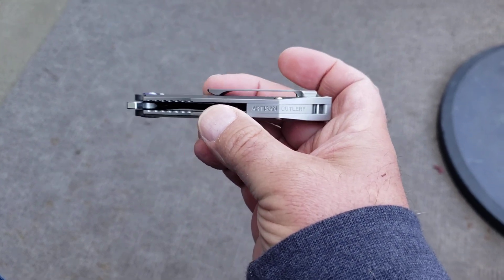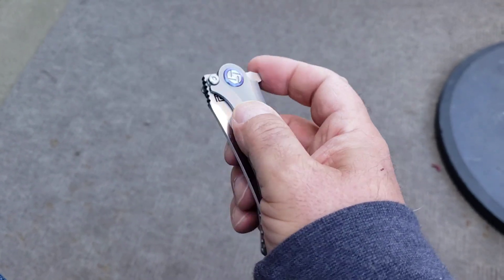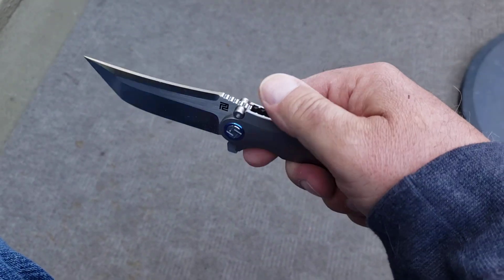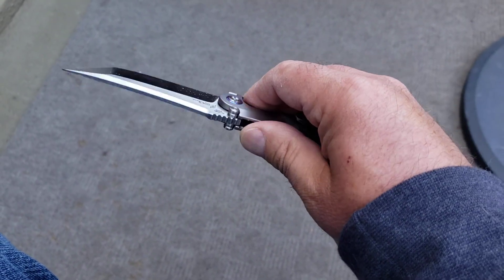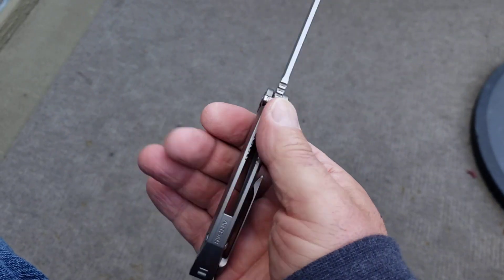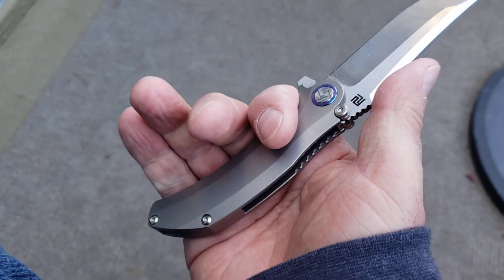What's in the pocket today is my Artisan Cutlery Tacit. This is just a great pocket knife — a Dirk Pinkerton design. This one's all titanium and S35VN, running on bearings. It is a smaller knife, but it just fits my hand like it was made for it.